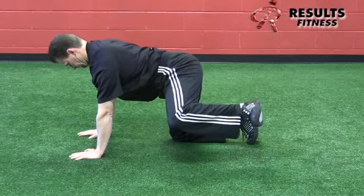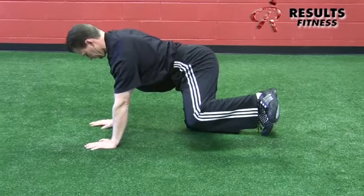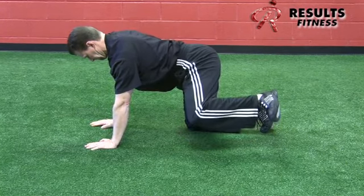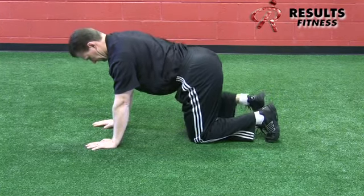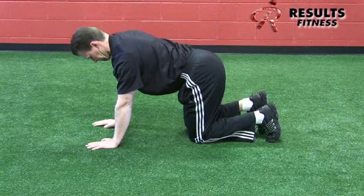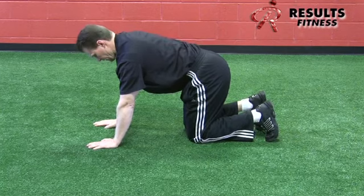A progression from the sideline clam is the quadruped knee raise. In a scapularly stable position, we demand extra from the core and scapular stabilizers. It's the same external rotation movement, now with knees coming up to the side with a little horizontal adduction. The hips must stay still — placing a rolled-up towel on the back or cueing the client to keep a cup of water there helps ensure stability. Strong push-up position, strong core, then raise the knee to the side for glute medius activation.